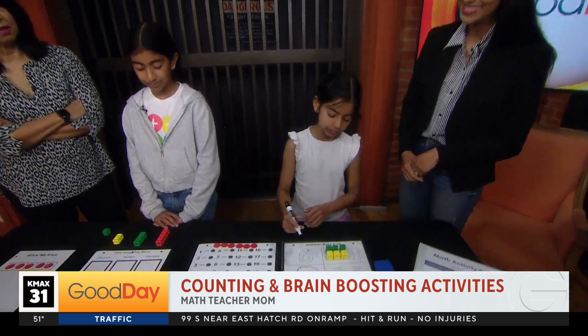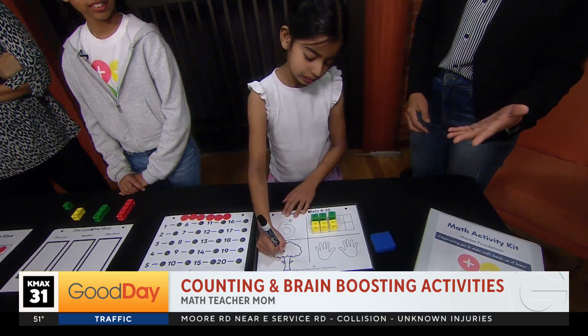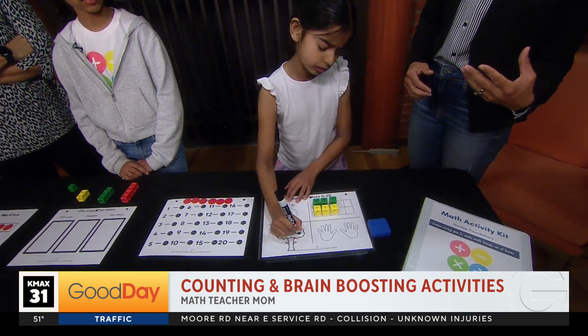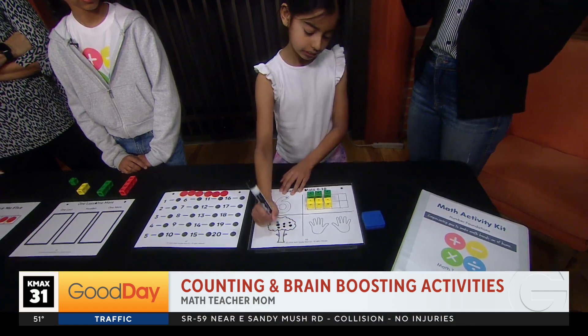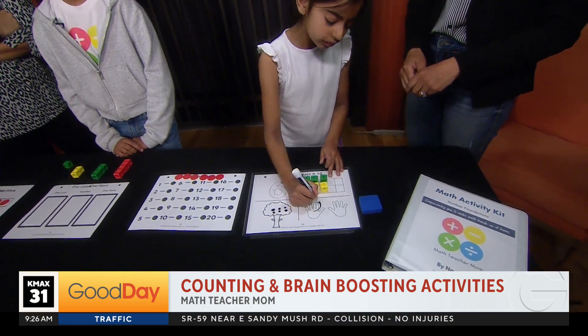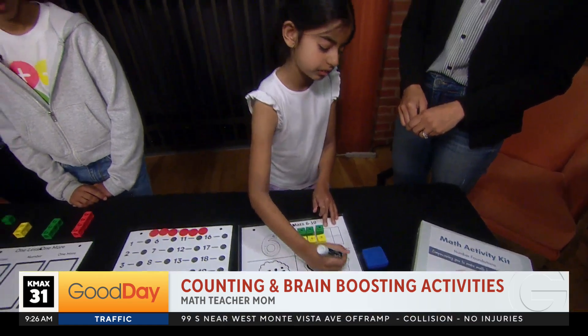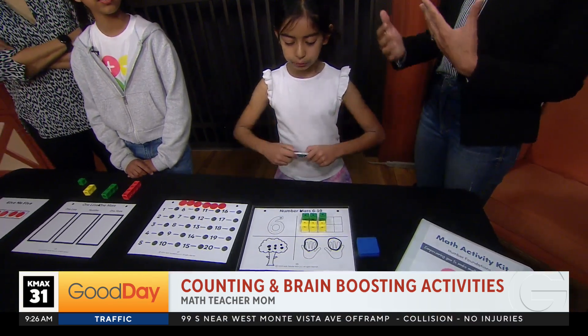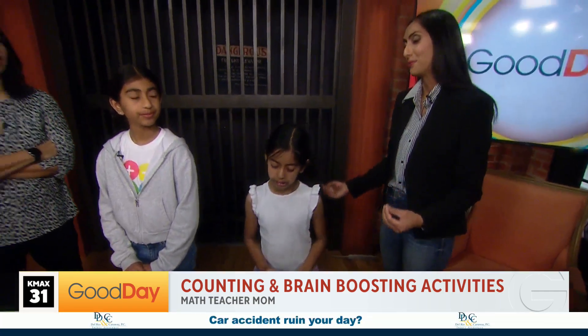We can also make apples on a tree — draw six apples on our tree. And then you can show them different representations with fingers. How can we make six fingers with our hands? You can hold up three fingers on one hand and three fingers on the other hand. So they're really looking at the number in so many different ways so they can think flexibly about that number.